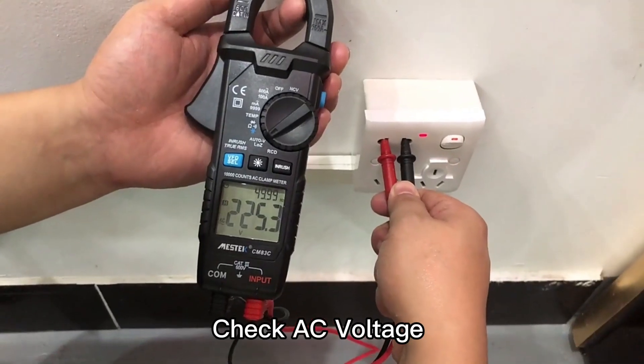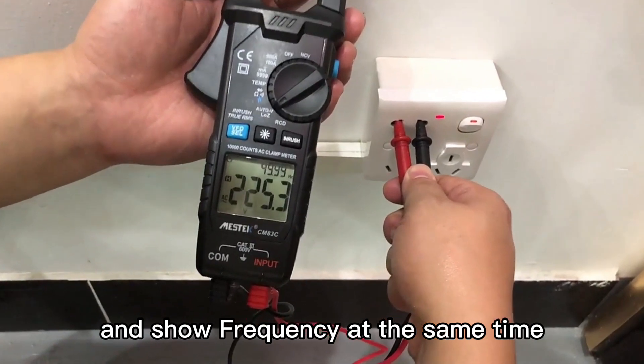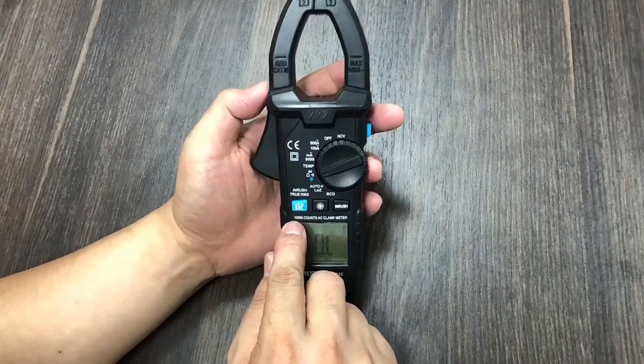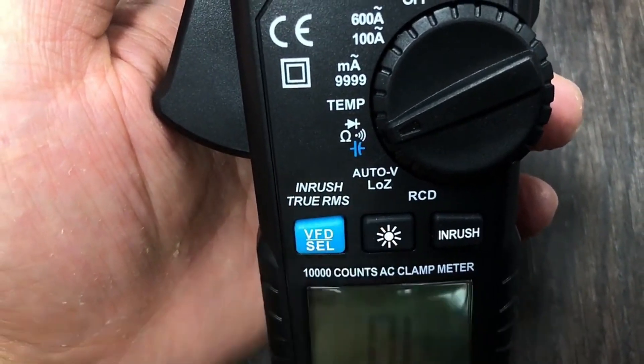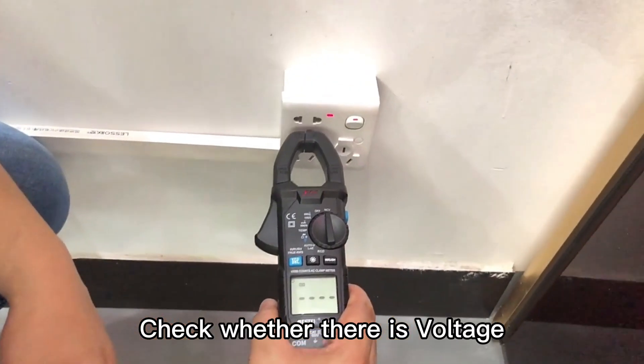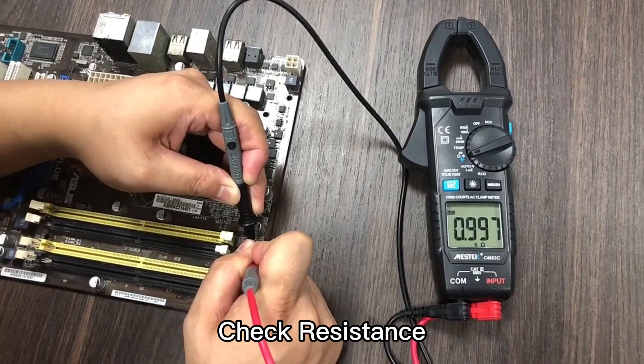It can check AC voltage and control frequency at the same time. 10,000 counts AC clamp meter, also with True RMS. Check whether there is voltage. Check resistance.